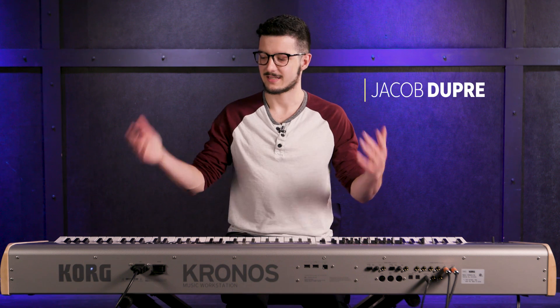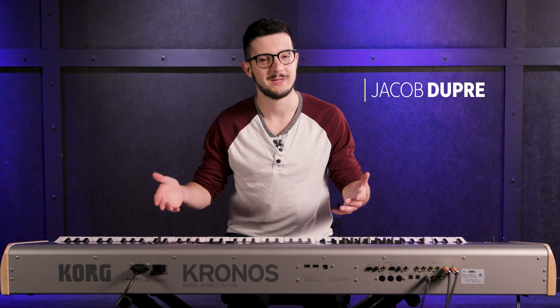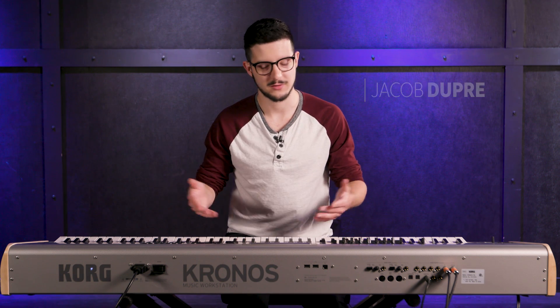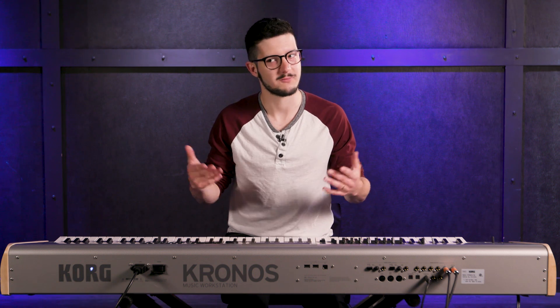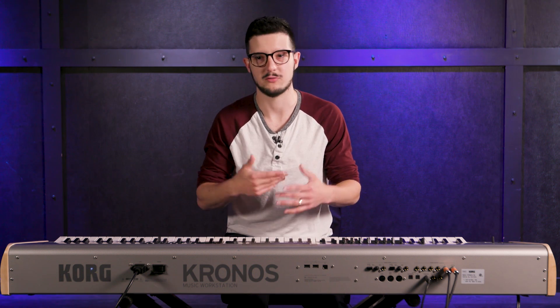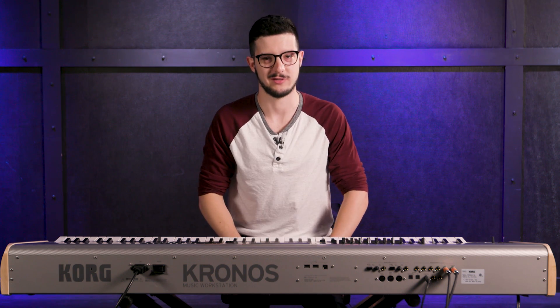Hey guys, Jacob Dupre here. This is the Korg Kronos, but it's the limited edition Titanium Kronos. It's a very cool instrument. It's got a ton of awesome features. It's really a monster of a keyboard. It can do so many different things, and I'm really glad to be here to show it to you.